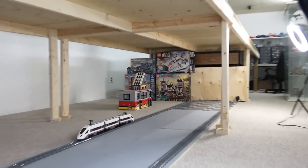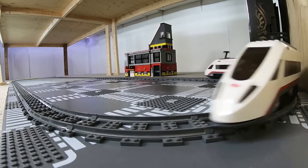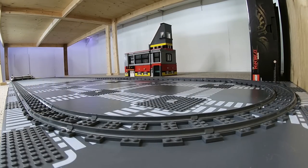Over here I have some Star Wars sets — for example the snow speeder — and that's one theme I could run with underneath the table. I could bring down my UCS Millennium Falcon and build a scene around it, but I know for a fact that my two dogs and a cat would have an absolute blast coming down here and destroying it. Intricate sets on the floor are also more prone to attracting dust.